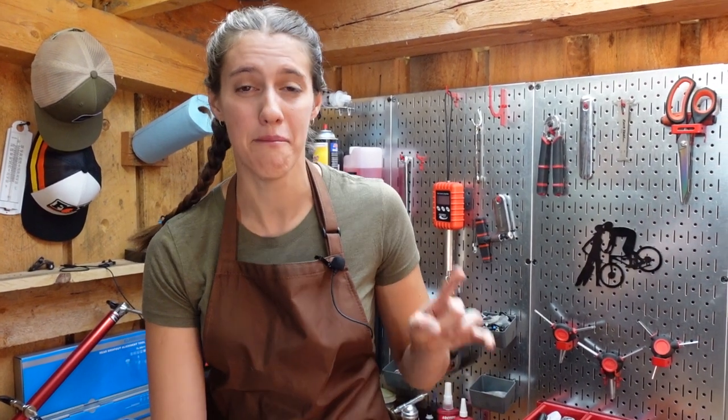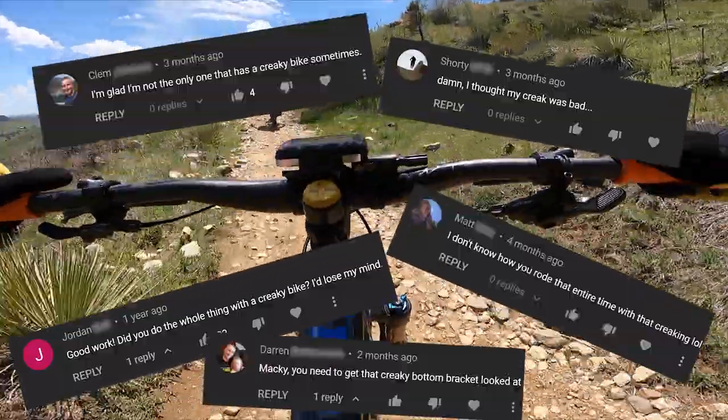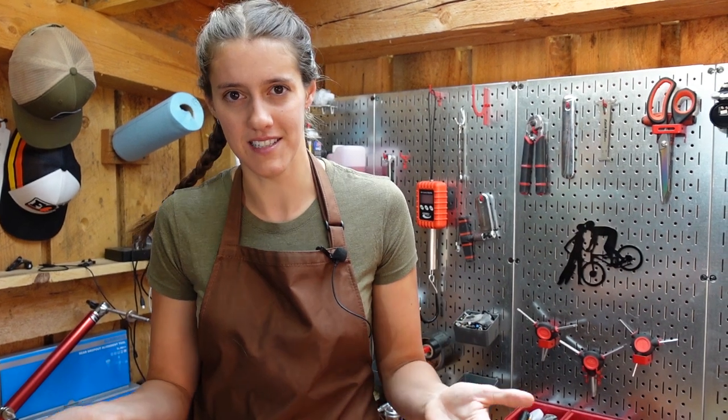This video has been highly requested, especially over on our vlogging channel, because Mackie's rear wheel creaked horribly for about two months straight. We didn't actually know what the problem was until we talked to the Shimano mechanics when we were at nationals, and they taught us how to fix this problem. We've had a lot of requests for more general how-to-fix-creaky-bike-parts videos, but the reality is there are a million and ten reasons your bike might be creaking, so today we are just going to show you one particularly creaky hub.